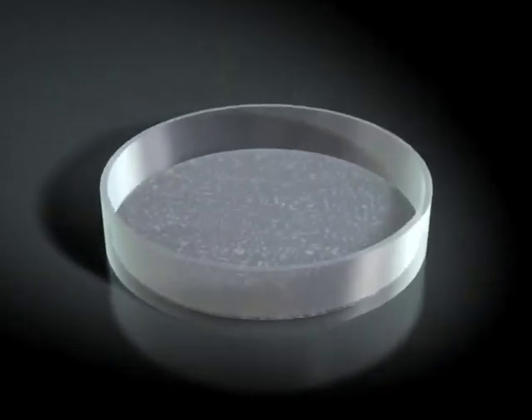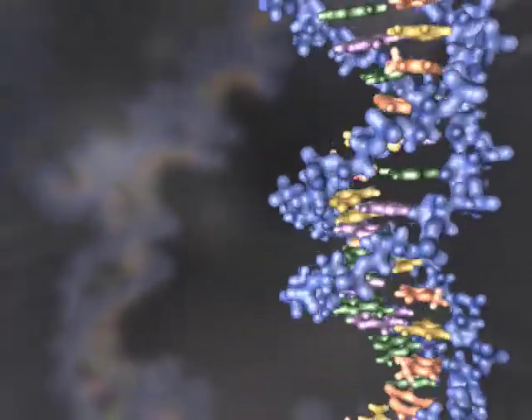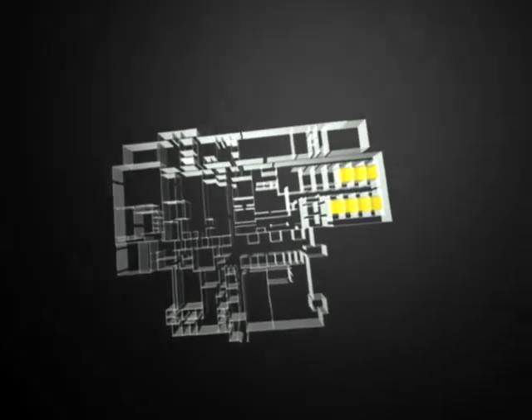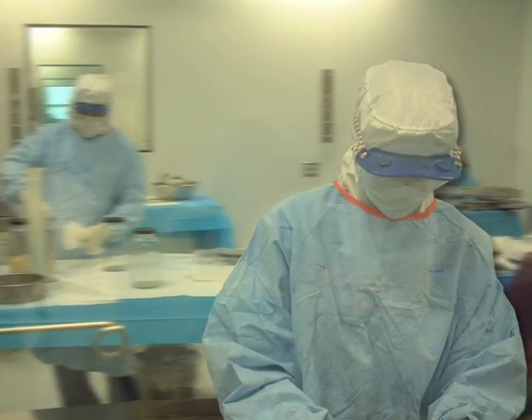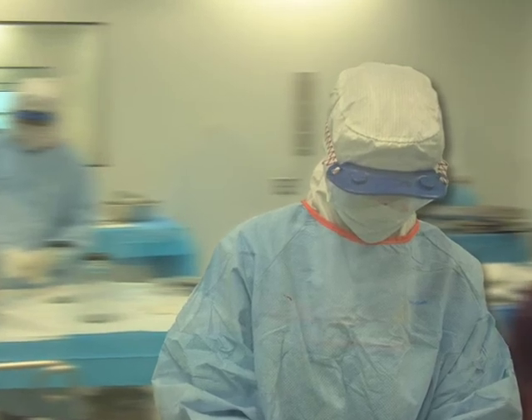Allowash XG's extensive serological testing exceeds industry standards and utilizes the latest lab techniques such as NAT, Nucleic Acid Test. LifeNet Health's state-of-the-art processing facilities are designed to eliminate cross-contamination and minimize bio-burden on musculoskeletal and cardiovascular allograft bioimplants.